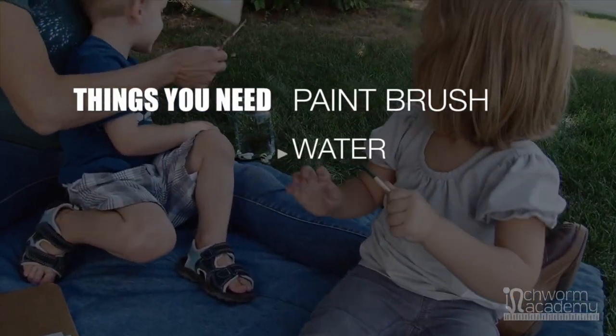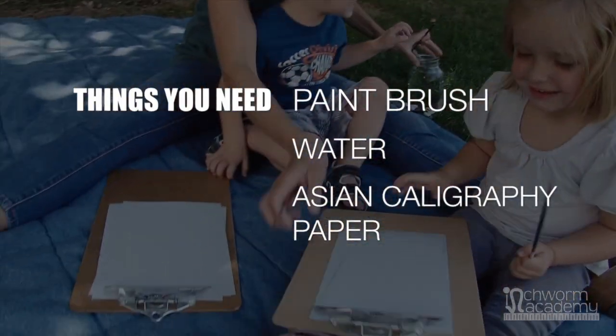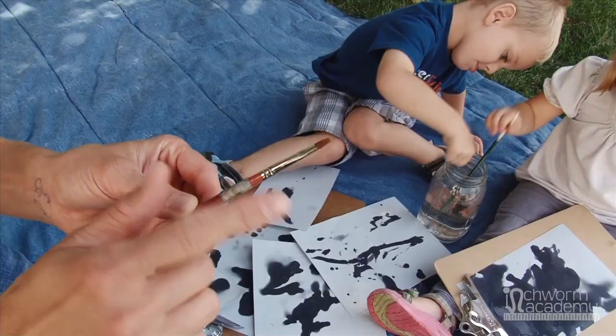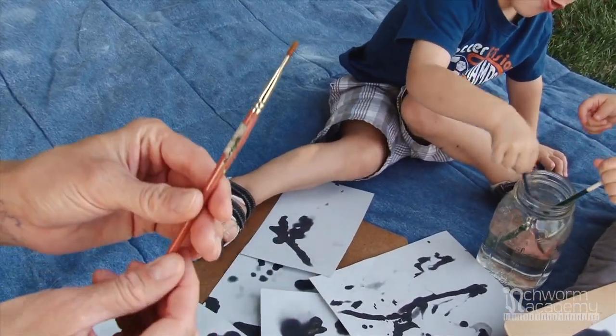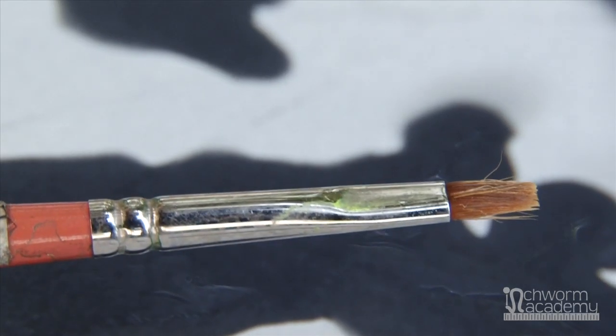You need a paintbrush, water, and Asian calligraphy paper. I really like not a big thick brush because it covers too quickly, so I like a little small brush.